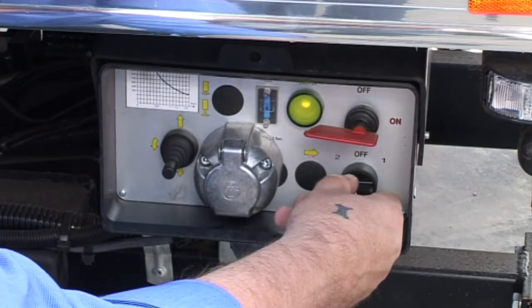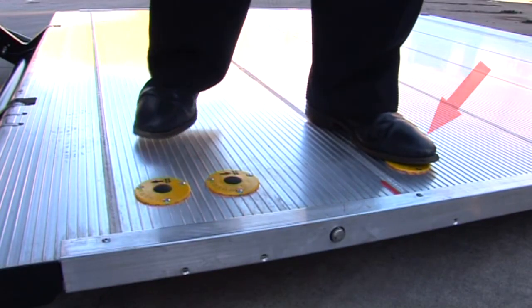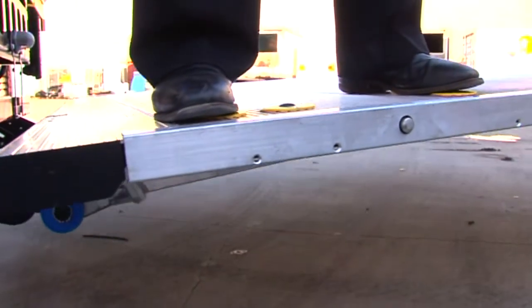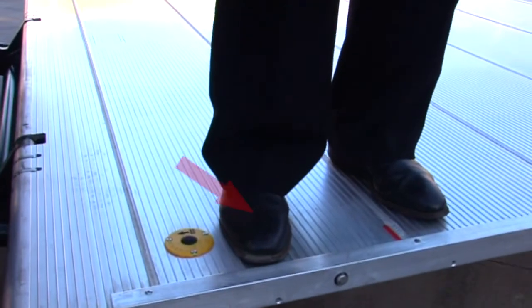To activate foot controls, select position 3. Place one foot on the power button and the other foot on the up button. Please note that both feet must be firmly in position in order to operate the Anteo taillift correctly. To lower, use the power and down button.